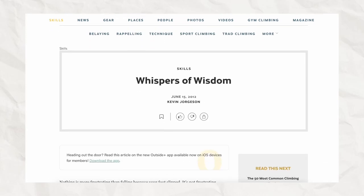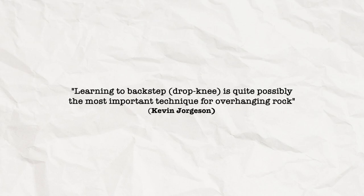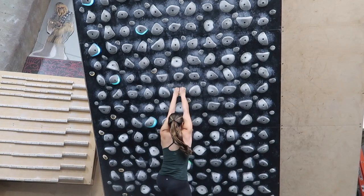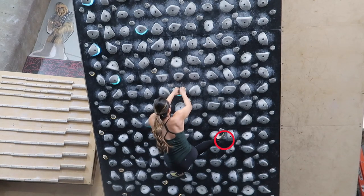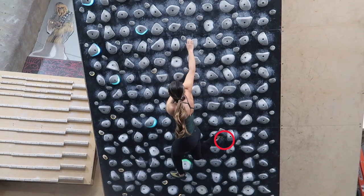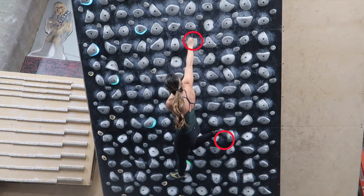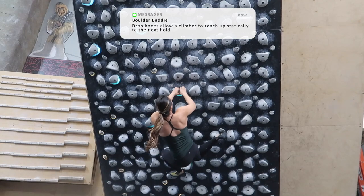In an article by Climbing.com, professional rock climber Kevin Georgeson boasts the importance of drop knees, writing that learning a back step or drop knee is quite possibly the most important technique for overhanging rock. A drop knee is a lower body focused technique that requires at least three points of contact. The climber's feet should form a neutral base with one primary hand in a straight arm position to stabilize the body while the other initiates the reach. Utilizing the outside edge of one foot while stemming with the opposing foot, a climber initiates the drop knee by swiveling one hip into the wall and rotating the knee downwards. The toes should also point downwards. By creating opposing forces with the feet, the climber is in a stable position to reach statically to the next hold.